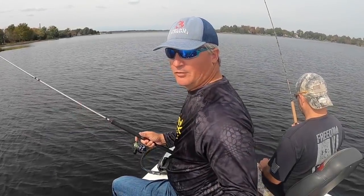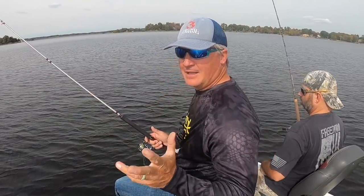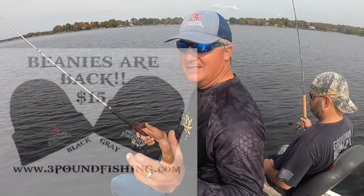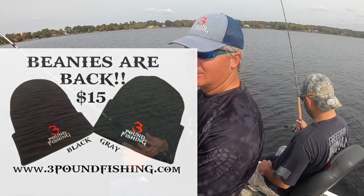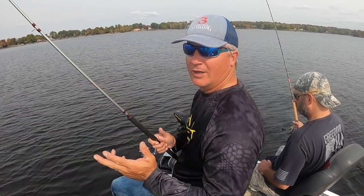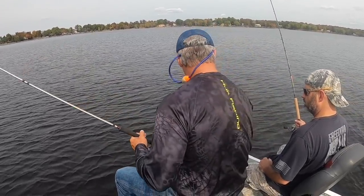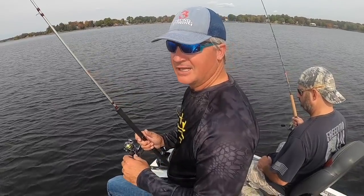If you'd like to see daily posts, go to the Instagram page, Facebook, all that great stuff. We've got a lot of Three Pound Fishing hats now on threepoundfishing.com. All the beanies will be available starting the month of November — black and gray. We sold out those beanies really quick last year, so I bought an extra ton of them and we'll have those hopefully all through the winter. Check them out at threepoundfishing.com.